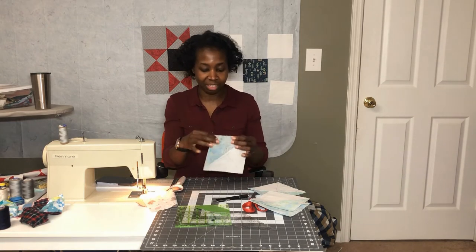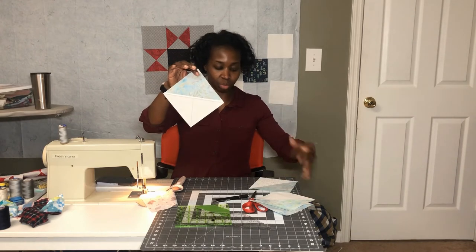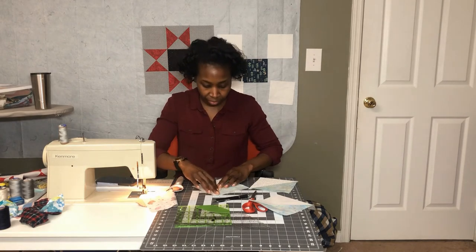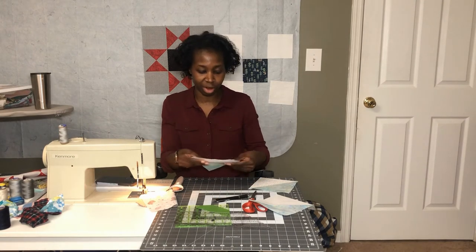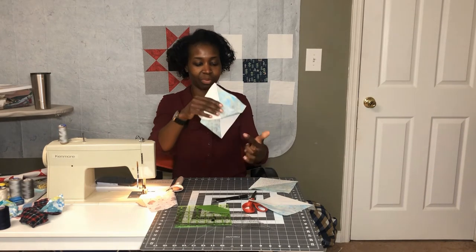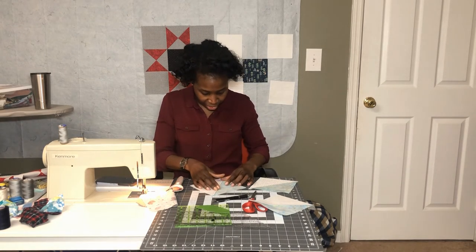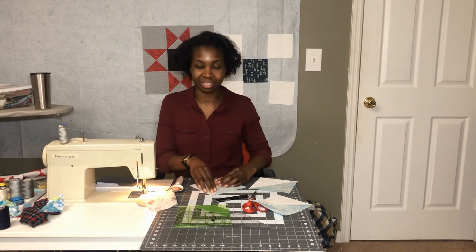I'm going to pair each one of these with one that does not have the line on it, put them right sides together with opposite colors touching. That will allow the seams to nest since they're both pressed to the dark side. The white fabric is touching the accent fabric on each side — opposite sides touching. I'll stitch a quarter inch on each side of the drawn line, then cut them apart, square them up, and show you what they look like completed.